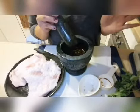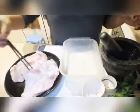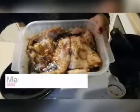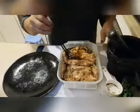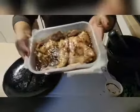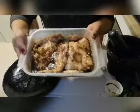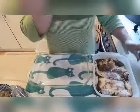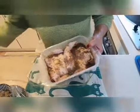Now marinate the meat with the marinade. Marinate for a whole night. This is the pork barbecue that I marinated overnight. Now let's cook it — the Thai pork barbecue!